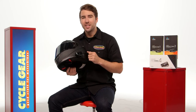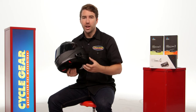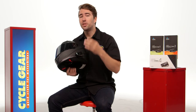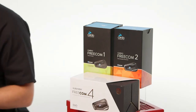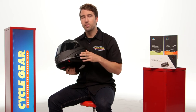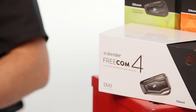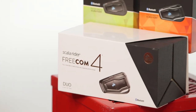Now let's talk about the Freecom family of units. Starting with the Freecom 1, the numbers actually denote the amount of riders you can communicate with. The Freecom 1 is just you — listening to music, GPS, taking calls. Move up to the Freecom 2 and that's two-to-two, so you can talk to a fellow rider or passenger. The Freecom 4 allows you to communicate with up to four different riders, and it's probably the most popular unit.